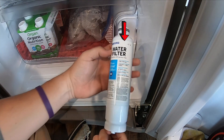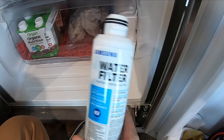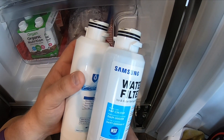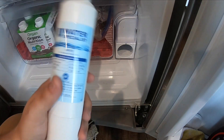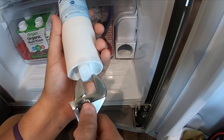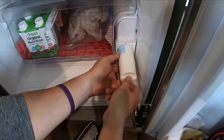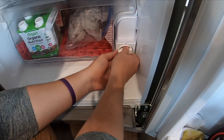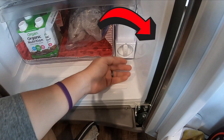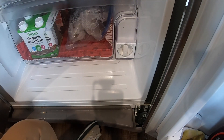That one popped out pretty easily — that's an original Samsung one. Some aftermarket ones, even though they try their best to be accurate, can be a little harder to remove. I'd encourage you to have an adjustable wrench handy — you can adjust it down and spin the filter as needed. Go ahead and find the correct position, push the new filter in, and turn it up to the lock position. It might also be handy to have a towel in case it spills a bit.